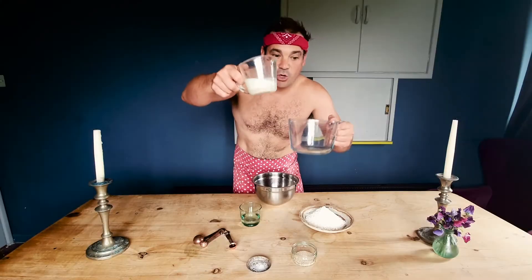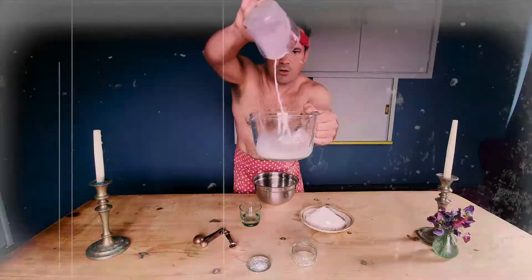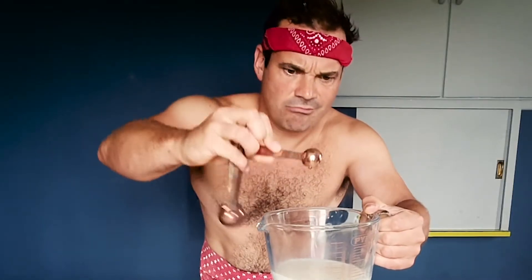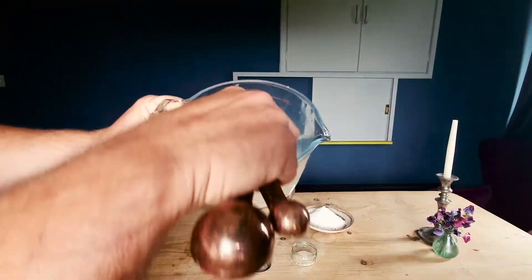Now, get the good vanilla — don't get the essence stuff, it's not as nice. The first thing we need to do is mix our wet ingredients. Take yourself a jug or a bowl, put in your milk, add your 50 ml of water, then take your vanilla extract and add it to the milk and water. Stir it in there.